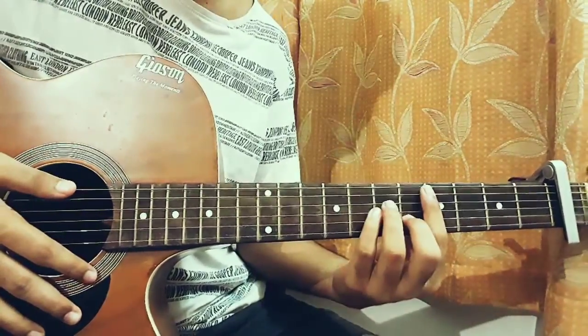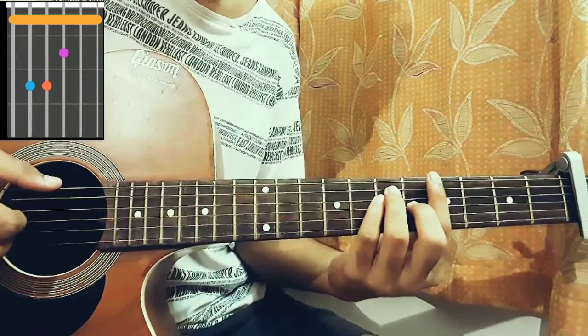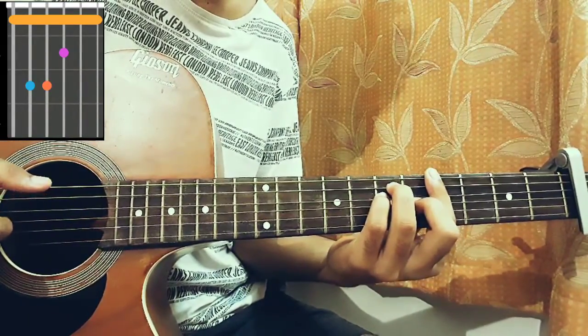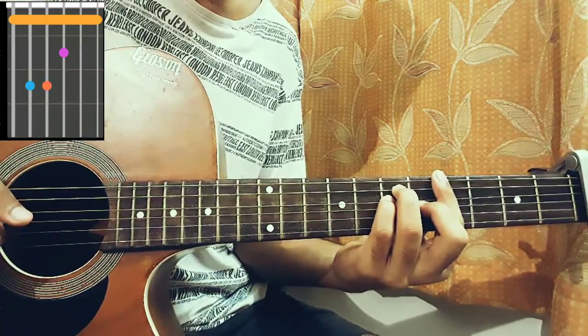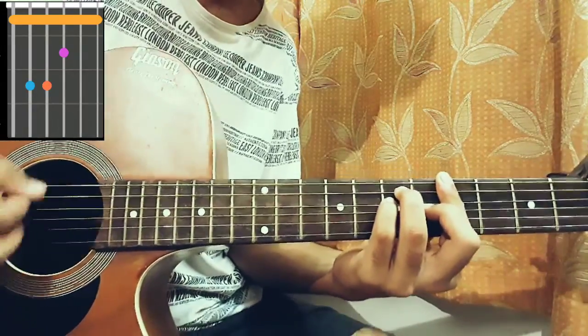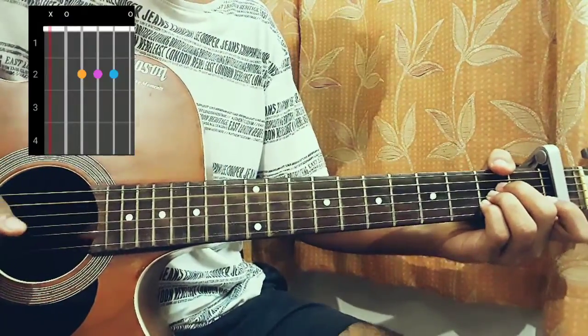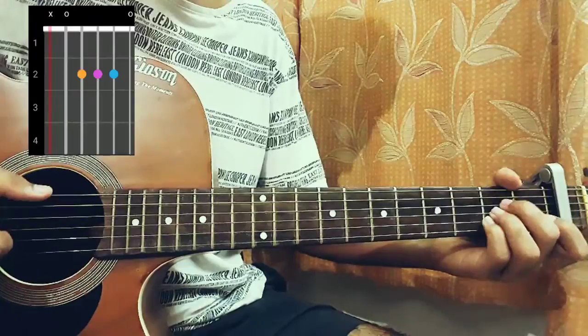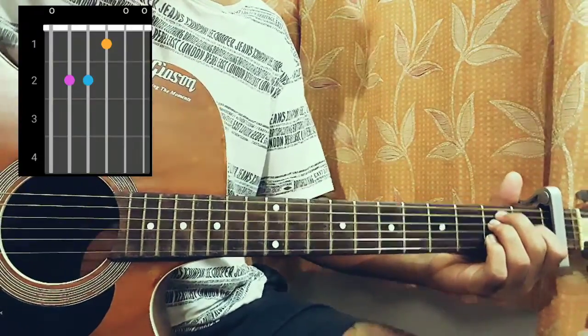Next one is actually just a shape up which is a G sharp: 4, 6, 6, 5, 4, 4. And then we have an A major which is: Mute, 0, 2, 2, 2, 2, 0. And then we have an E which is: 0, 2, 2, 1, 0, 0. That's nice and easy, so let's get started.